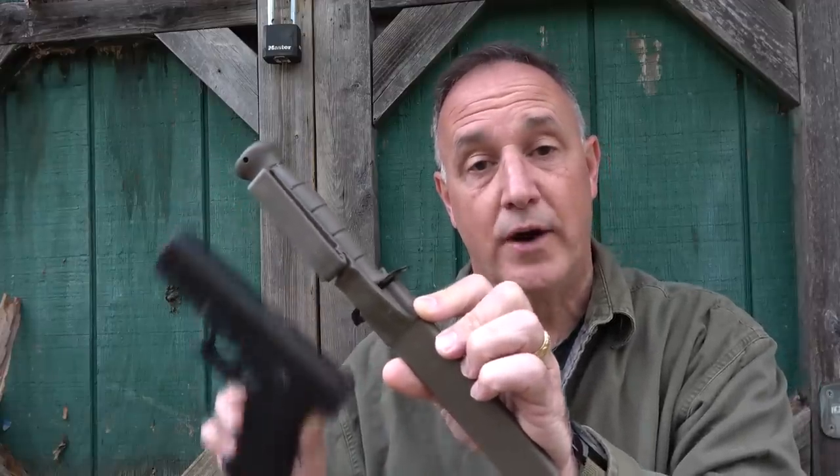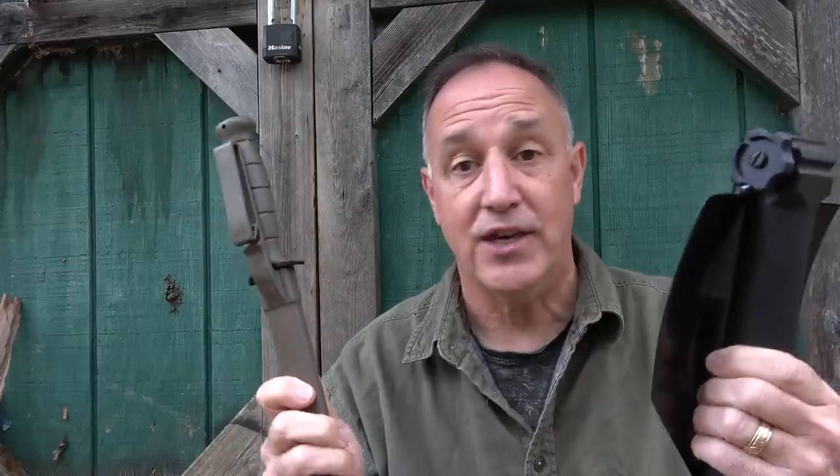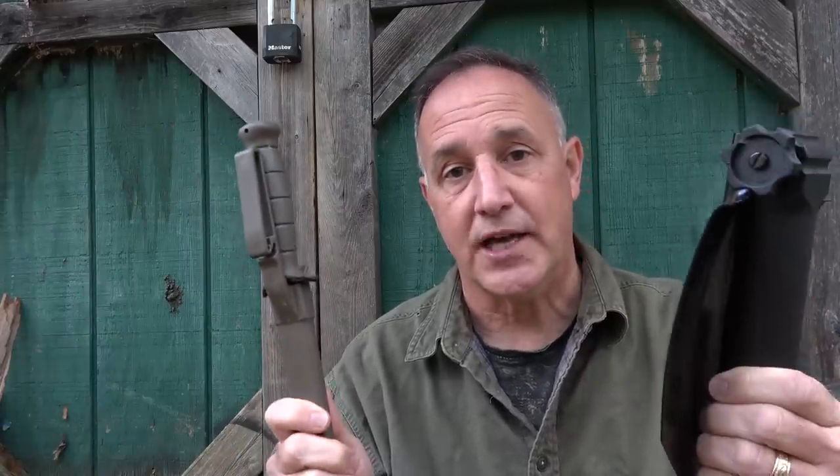A lot of us know about the Glock and the Glock field knife, which is really where Glock got its start — with field knives and entrenching tools. The pistol was actually later on; they had no experience with pistols but they had a lot of experience with polymer. Today we're going to take a look at their E-Tool or entrenching tool, which is really where the whole Glock tradition started.